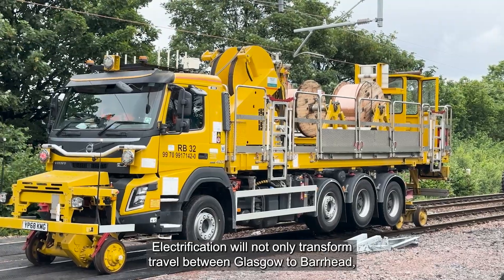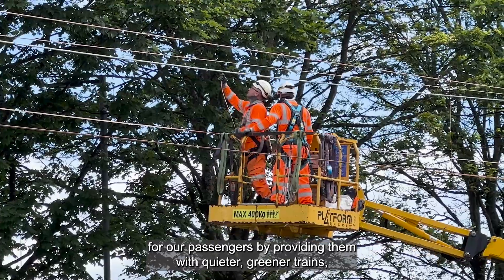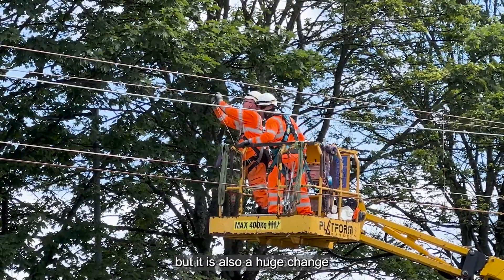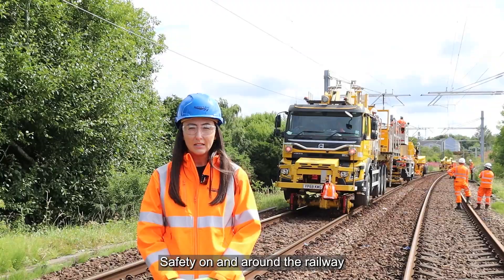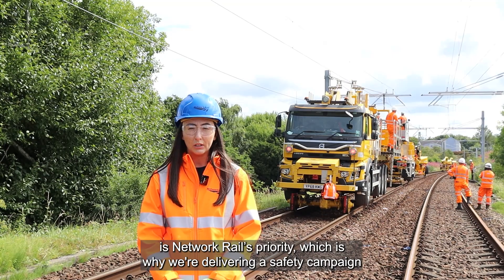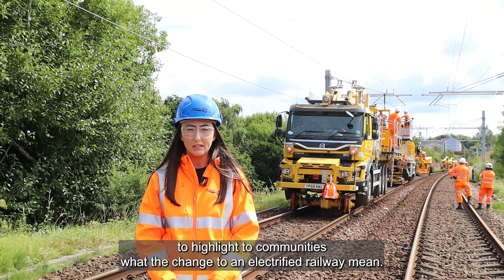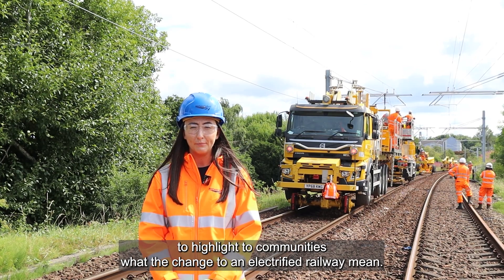Electrification will not only transform travel between Glasgow and Burhead for our passengers by providing them with quieter trains, but it's also a huge change to our railway environment. Safety on and around the railway is Networkdale's priority, which is why we're delivering a safety campaign to highlight to communities what the changes to an electrified railway mean.